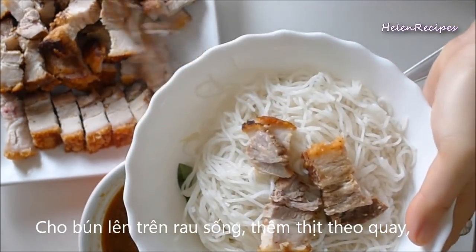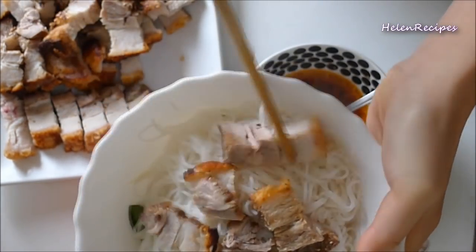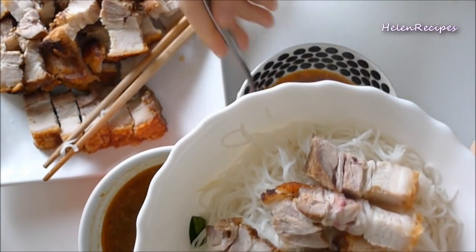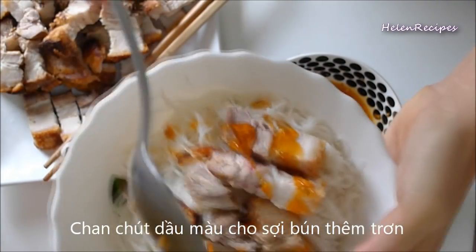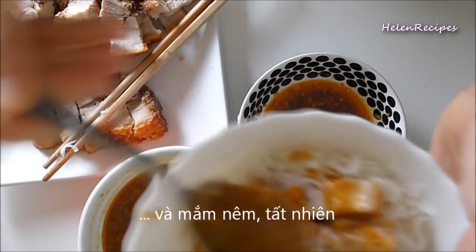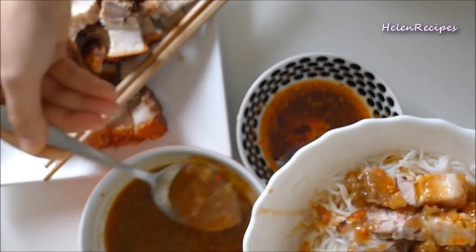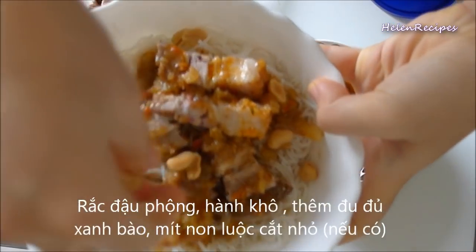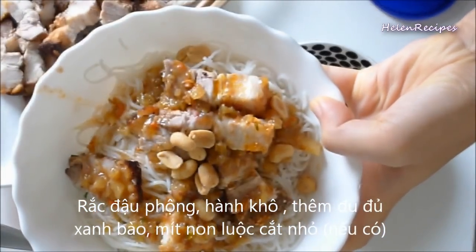In the serving bowl, add vermicelli on top of the fresh greens, then roasted pork and seasoned oil. And of course, the sauce. Then sprinkle some peanuts and fried shallots on top.